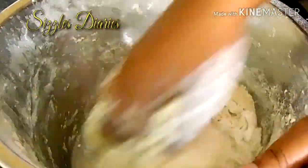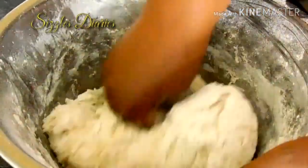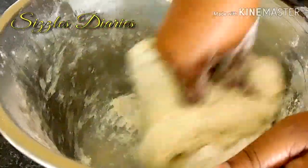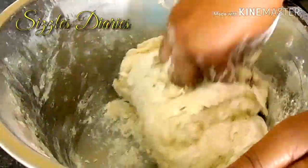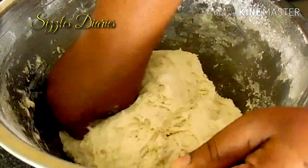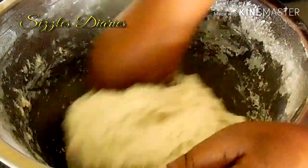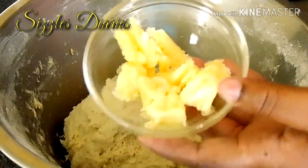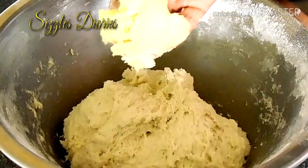As you can observe, the dough is sticky because the gluten hasn't been formed properly. This can be corrected by allowing the dough to rest. Continue kneading until all visible traces of all-purpose flour cannot be seen.